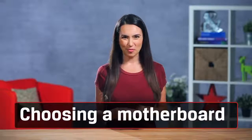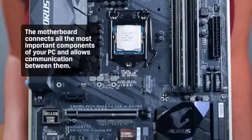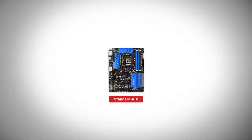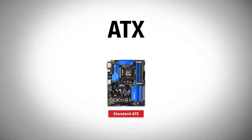Now let's talk motherboards — the very foundation of your whole system. The motherboard connects all the most important components of your PC and allows communication between them. Honestly, it's probably the most complex part of your entire system and it most likely has a bunch of features you won't even use. When choosing the right motherboard, remember that it needs to match in size with your case. The most common size of motherboard is standard ATX, which stands for Intel's Advanced Technology Extended.